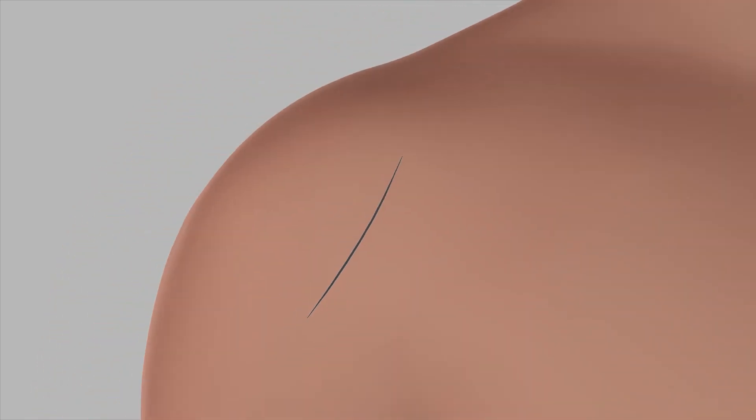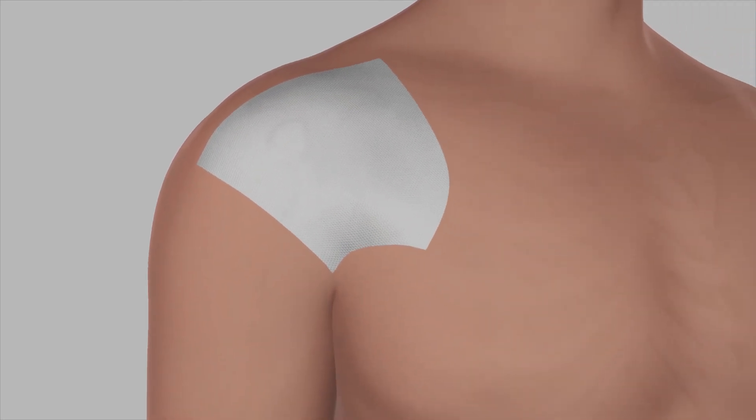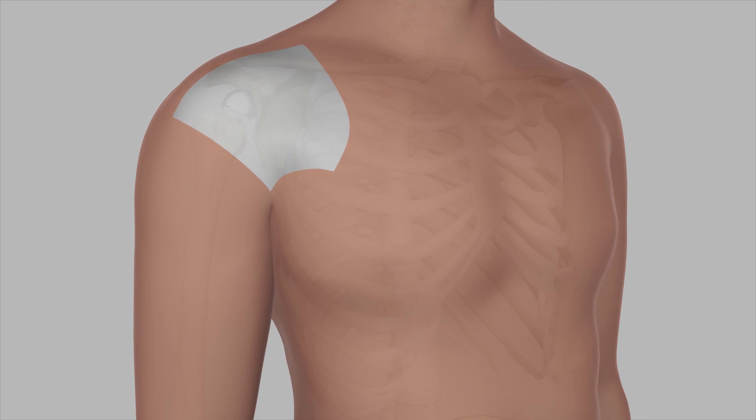Once the implant is in place, the surgeon sutures the incision and applies a dressing. The specifics of recovery and rehabilitation will be determined by the surgeon based on the patient's condition.